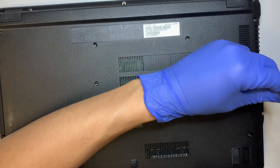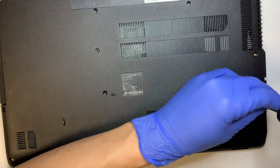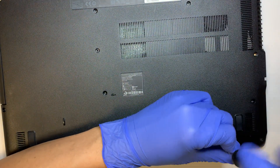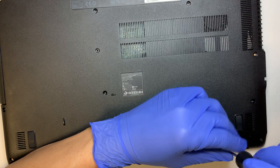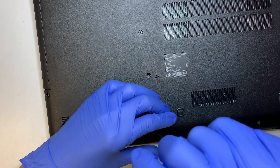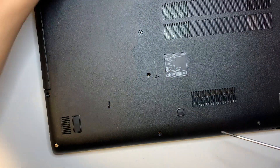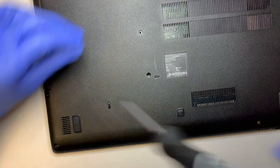It looks like all the screws are the same size. So set those aside.